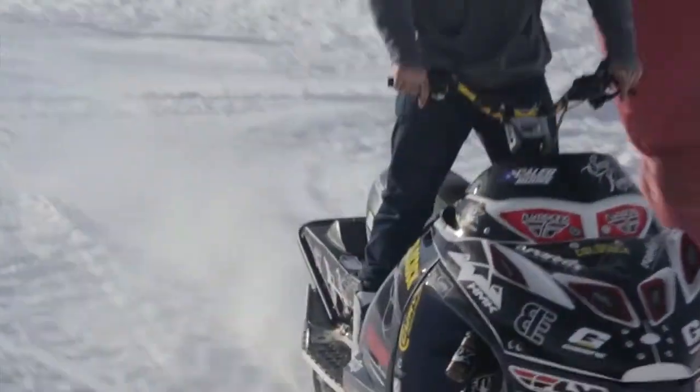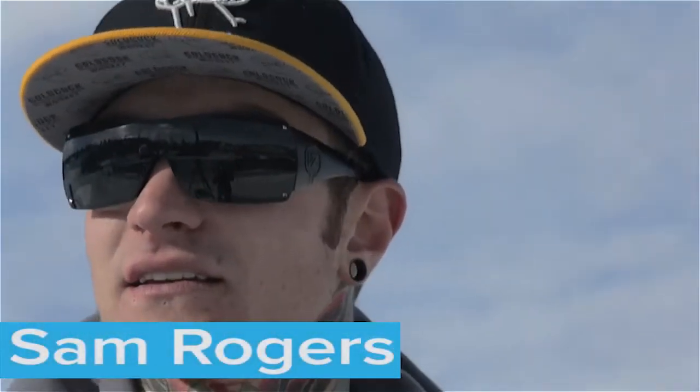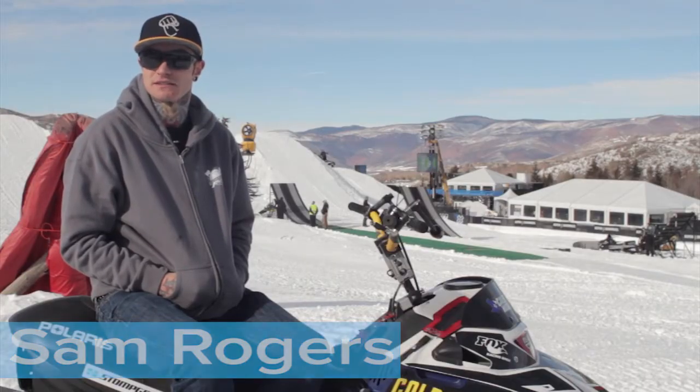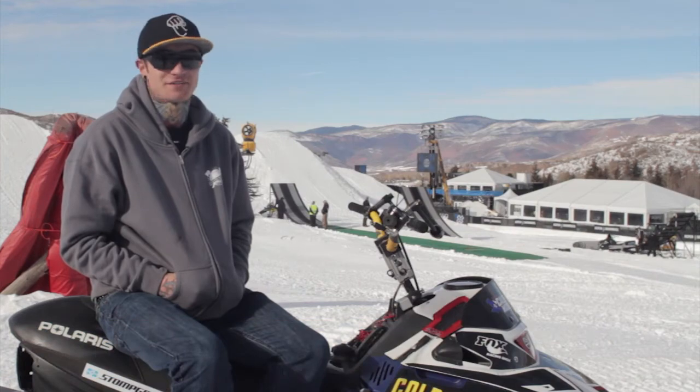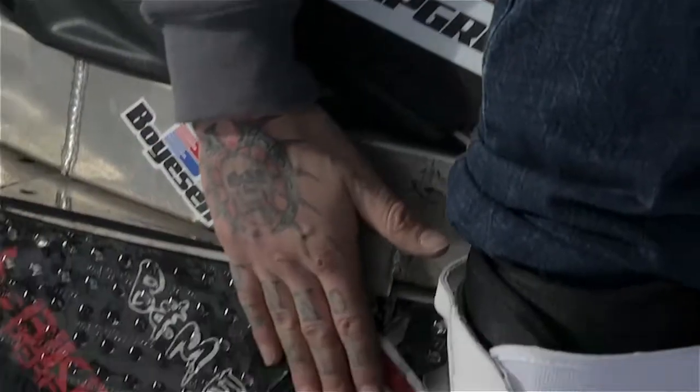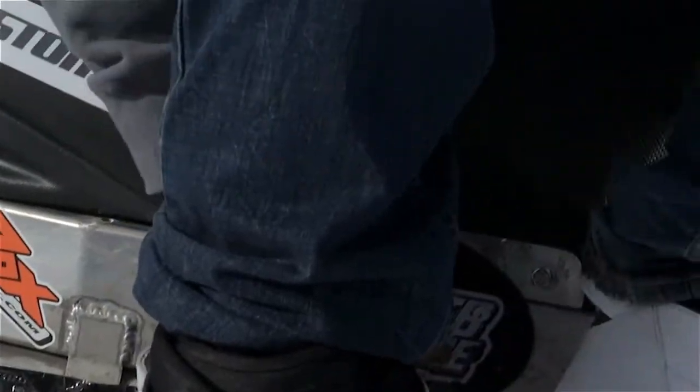I started using the Stomp Grip probably since 2009, 2010. I mean, I used to use grip tape before, but then when I seen this stuff from like Moto Guys, I just swooped that up quick. Every time I was going to stores, I'd be buying this stuff up. I basically use Stomp Grip here on the side of the tunnel and then here on the seat riser.